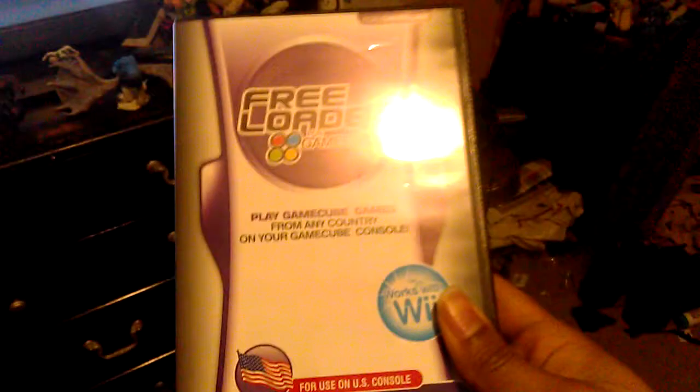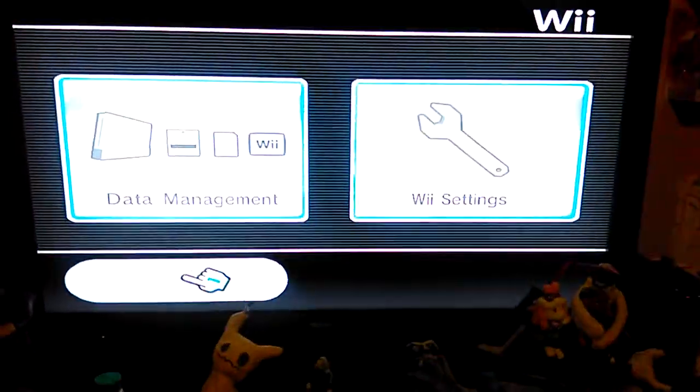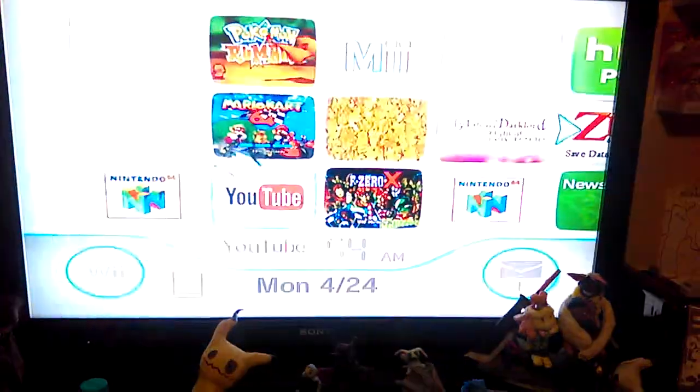And here is my freeloader. I don't know what version it is, I have no idea. But we're going to use it. It works online — if anyone can tell me why, I don't know.